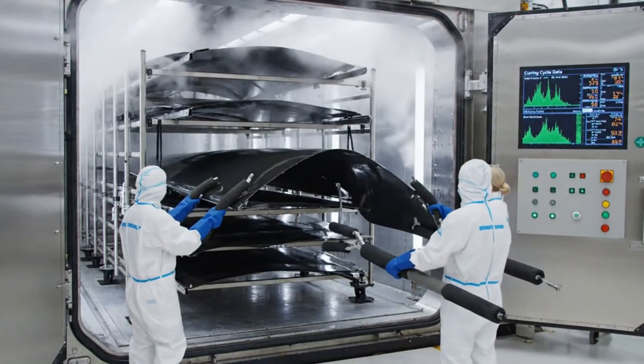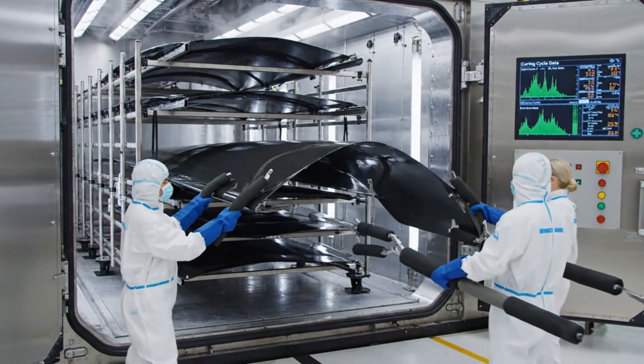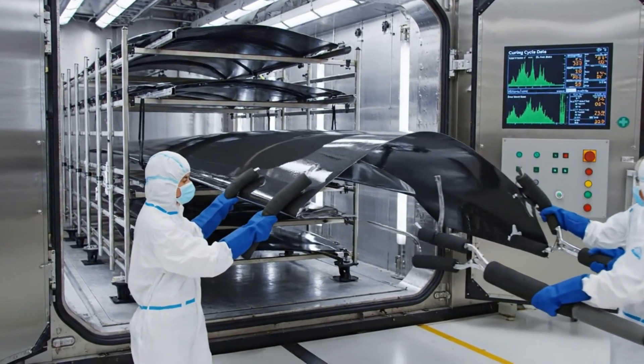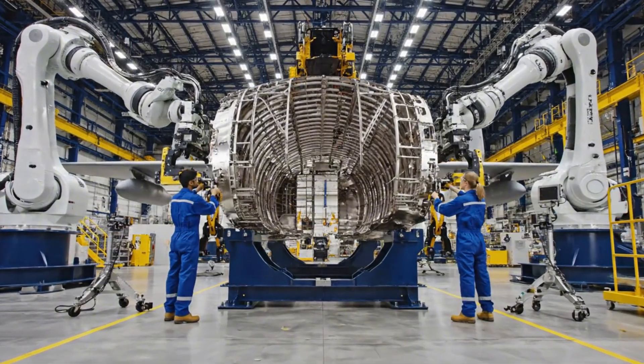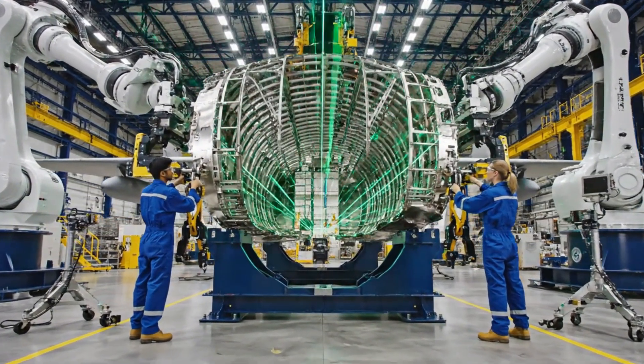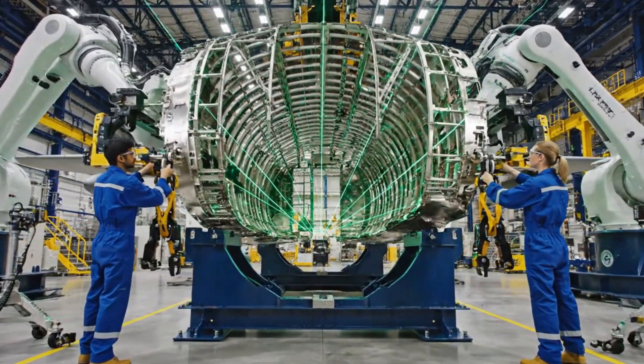The enormous cylindrical autoclave door slides open, releasing a burst of steam. Inside the fully cured robotic armors position the V-22 Osprey structural frame.